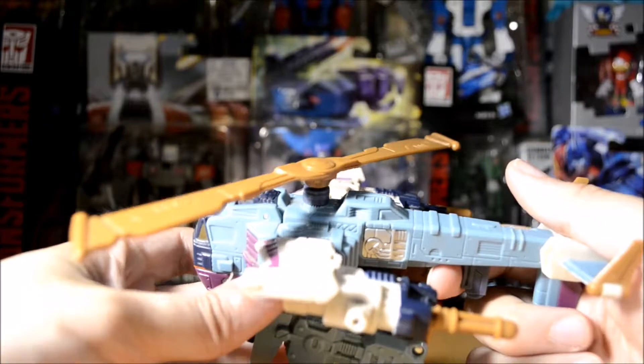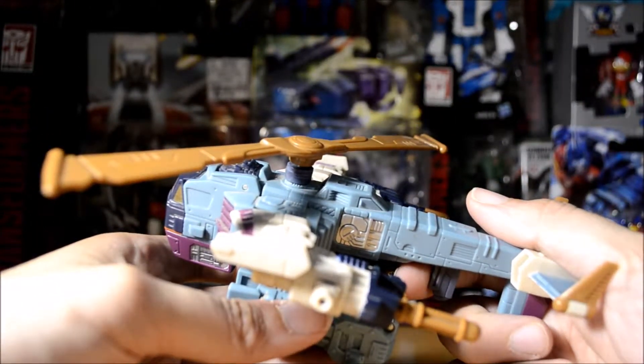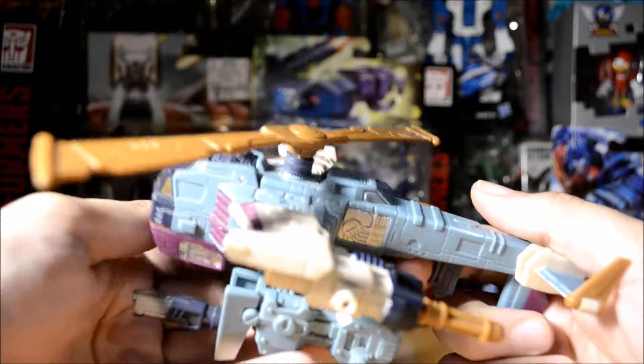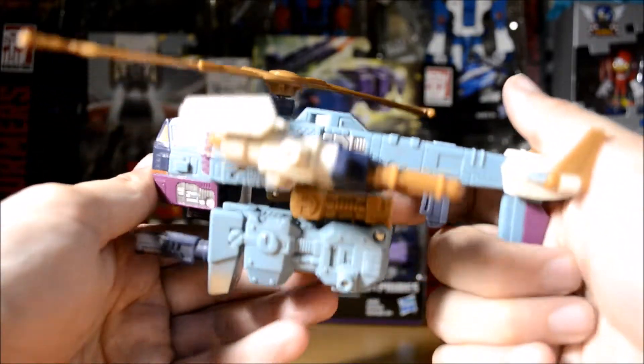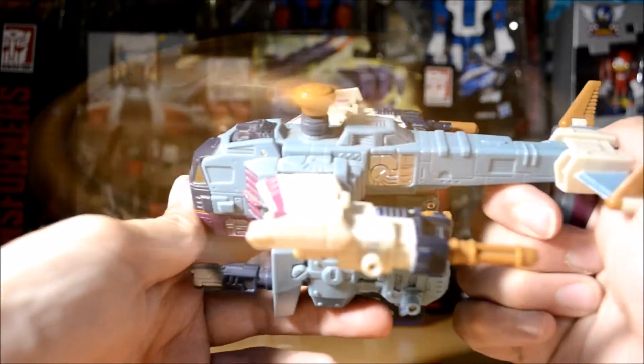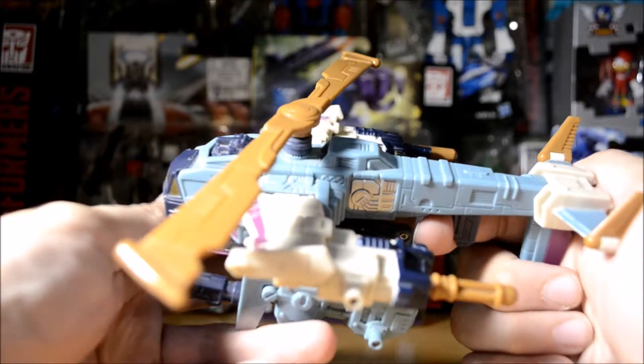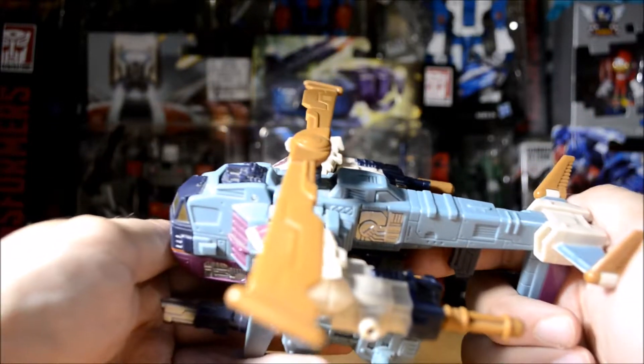The gimmick on this is this little thing right here. It does this — if you have headphones, be careful because it might be loud. You take this and pull it like a trigger.